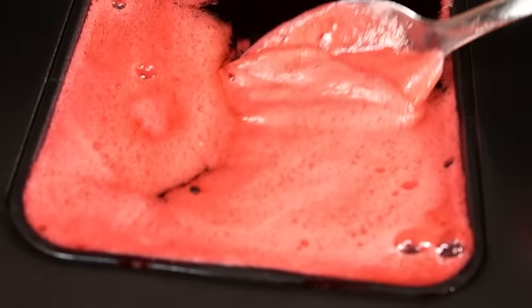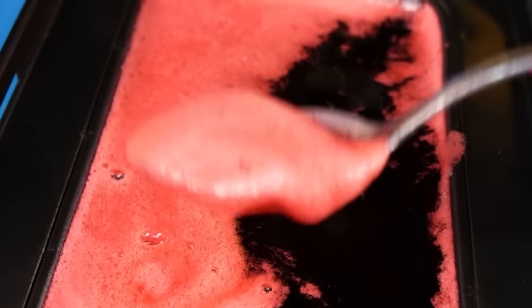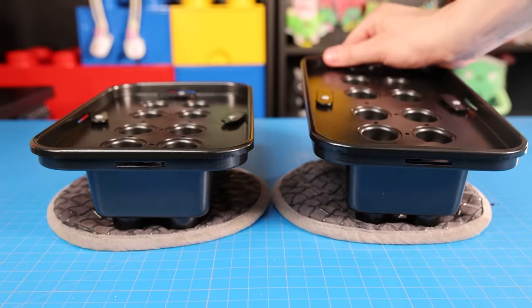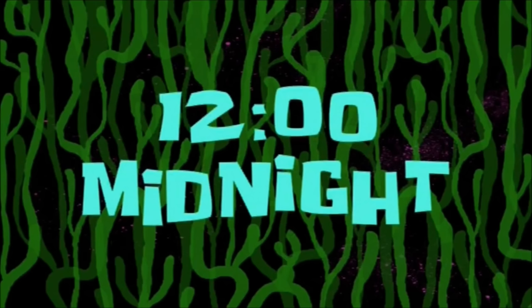Worst case scenario, it ends up not being a perfectly nice, crystal clear Lego brick. I'm going to let this rest and set, probably for the rest of the day. 12 o'clock, midnight.